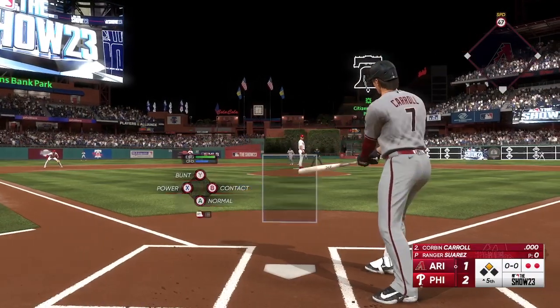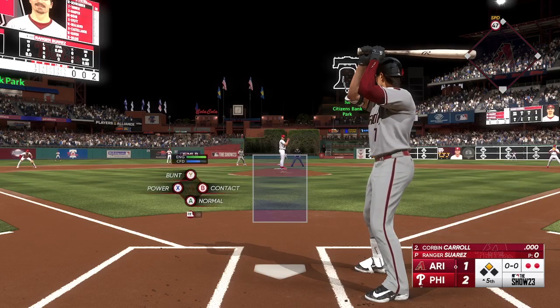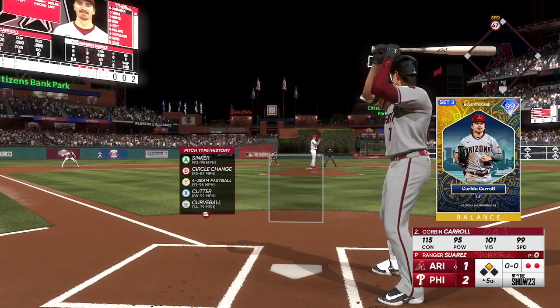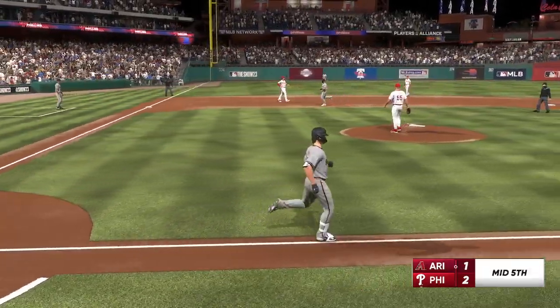This is Corbin Carroll. Line drive, makes the grab and that'll end the inning.